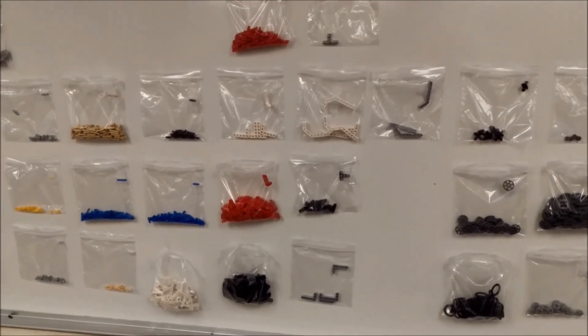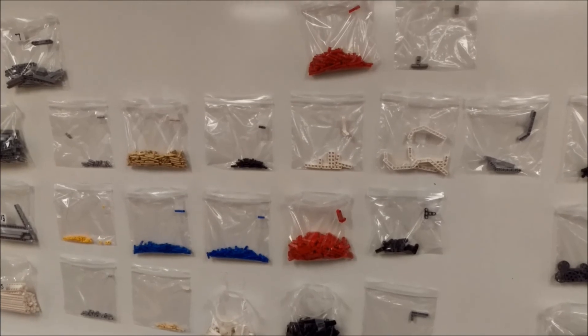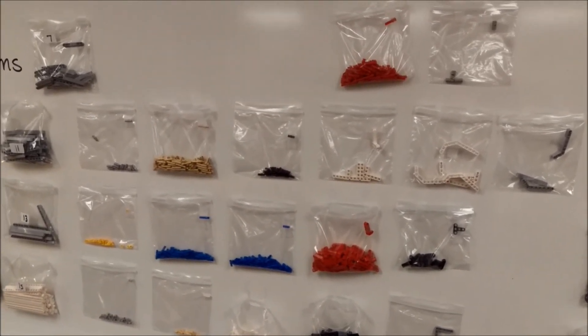Just a look into what we're doing in my class to be more organized and waste less time. This is Mr. Hino — I am out.